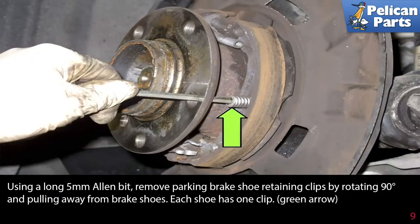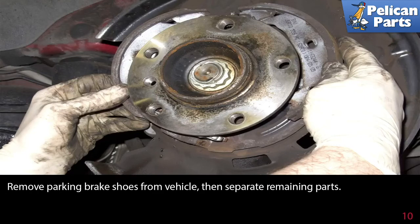Using a long 5mm Allen bit, remove the parking brake shoe retaining clips by rotating 90 degrees and pulling away from the brake shoes. Each shoe has one clip. Remove the parking brake shoes from the vehicle, then separate the remaining parts.